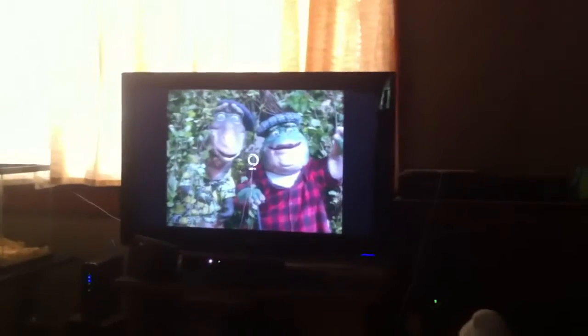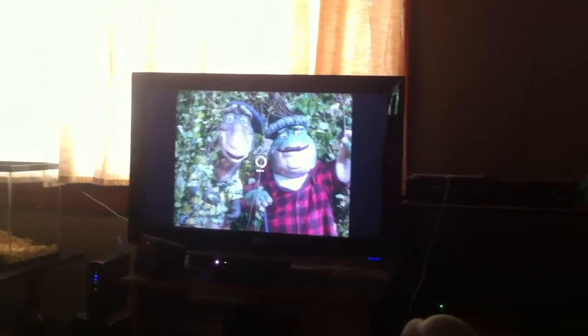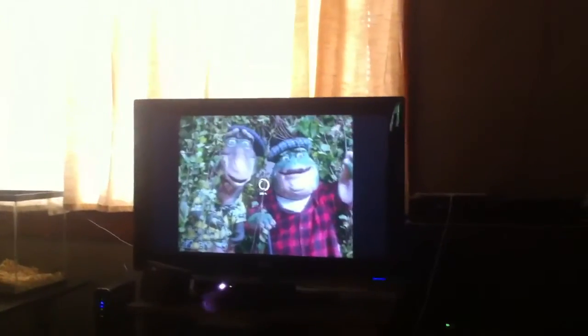Well, anyway. It takes a while to load because it's, you know, stupid. Anyway, it takes a while to load.